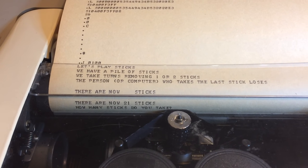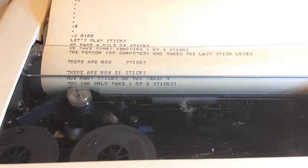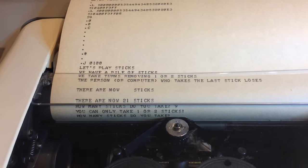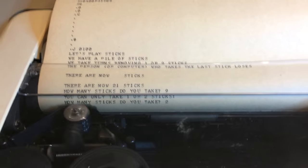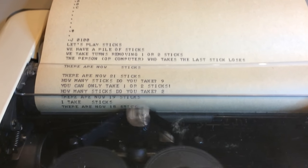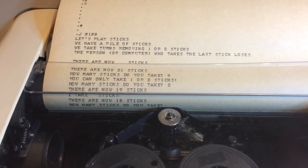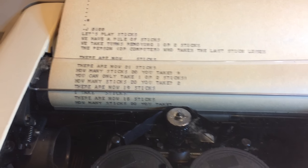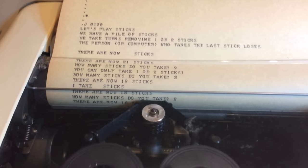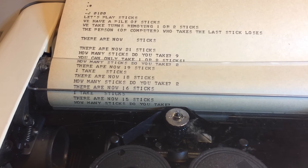Okay, so how many sticks do I want to take? I'm going to take nine sticks. You can only take one or two — you gotta go back to the rules. How many sticks do you want to take? I'll take two. And there must be something that I've missed in the program there, but he took one stick, obviously. So I'll take two sticks again.